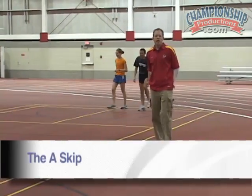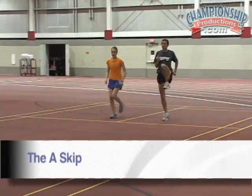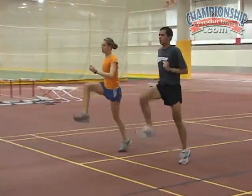After the A-run, we do the A-skip. Making sure your foot is up, knee is up, good knee motion, and good arm motion. Foot over knee, toe up.